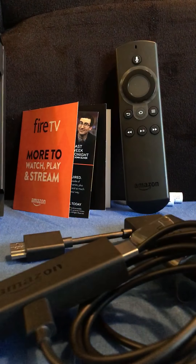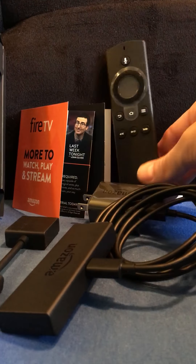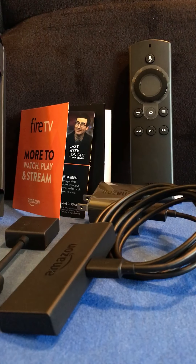So everything nice and neatly packaged there. That's what's in the box. Go ahead and get it set up. Thanks for watching.